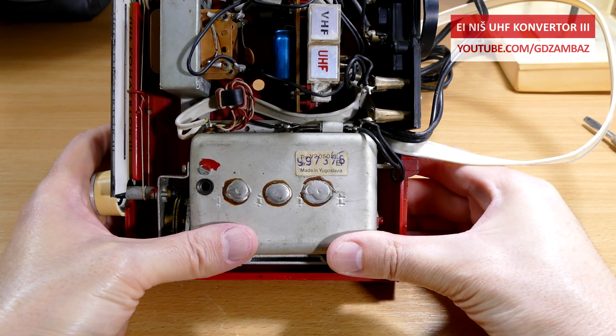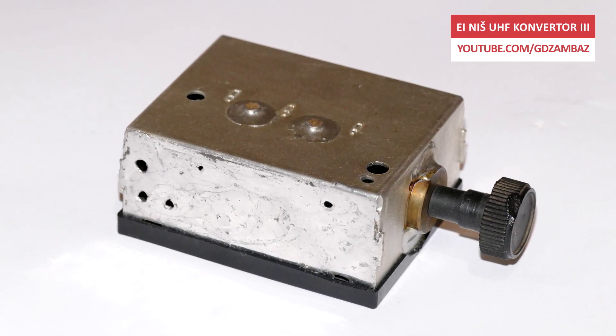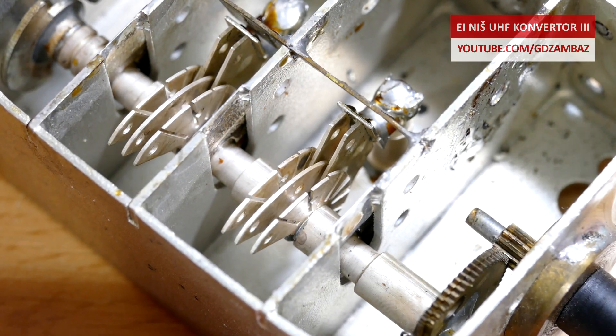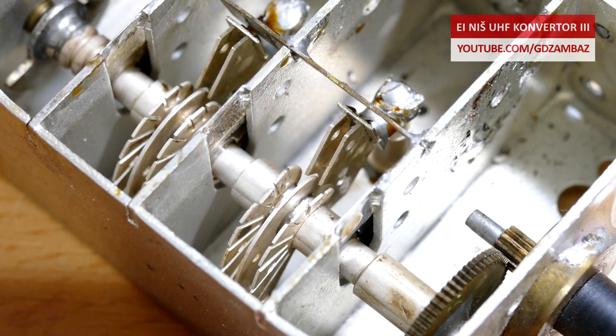I'm not going to open this one, but I can show you one such box that I removed from a converter from a different manufacturer a long time ago. I also removed the components that were inside, so what is left to be seen is just the rotary variable capacitors and the chambers.